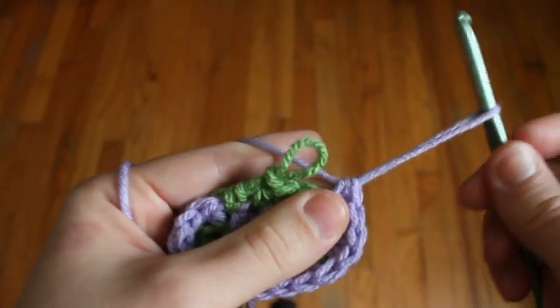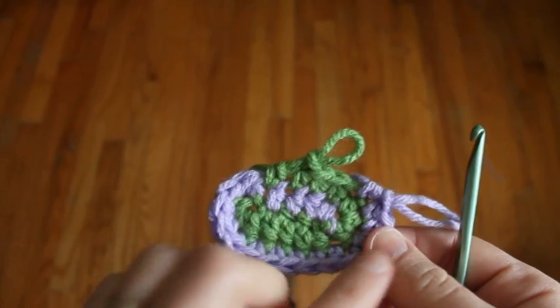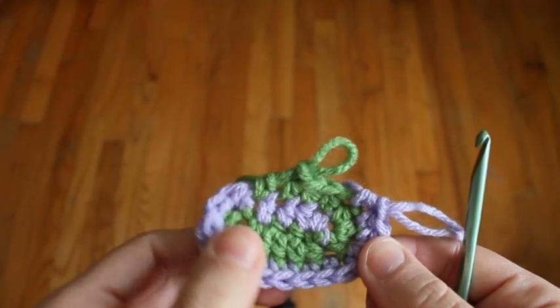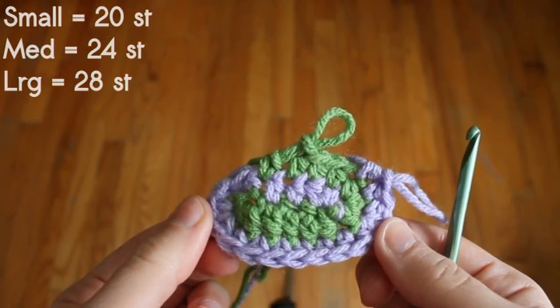Coming up behind the green, just pull up a big loop and pick up the green, and you'll do the same thing. You'll continue spiraling, adding your increases on your short ends until you have the number of stitches for the size of mitten you want to make.